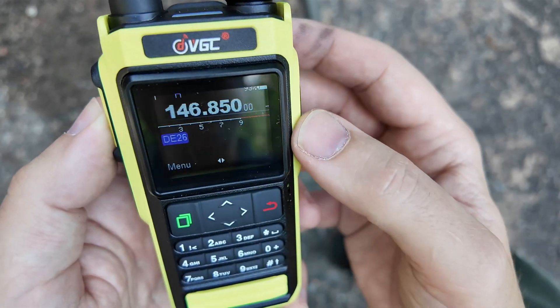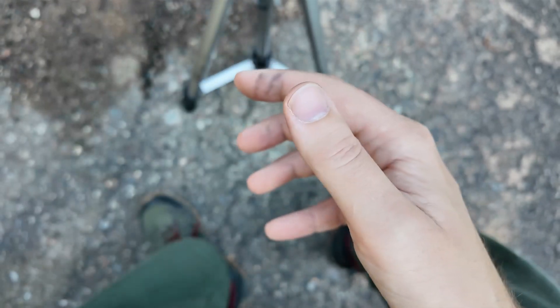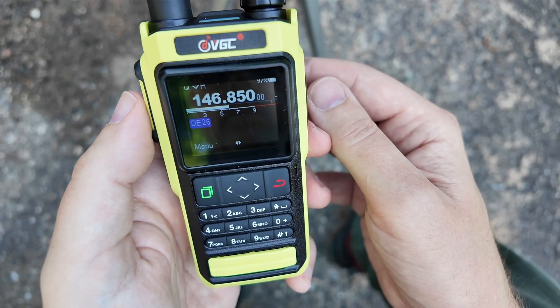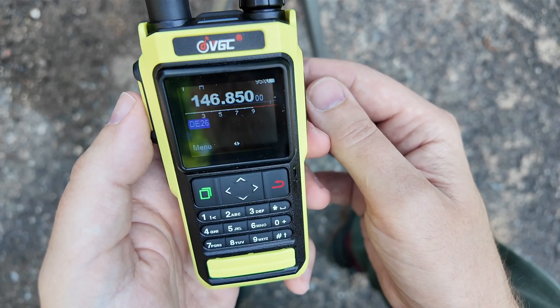Because this repeater has no tones, we are programmed in. If I push to talk, 146.85 becomes 146.25. Kilo Mike 9 Golf testing. And we got the repeater tail — awesome! This video was supposed to be an antenna shootout video, and I programmed in the local repeater which I can never contact, and while I was programming it in, it worked.